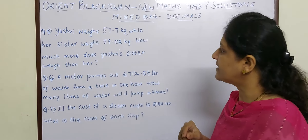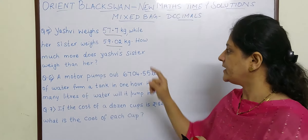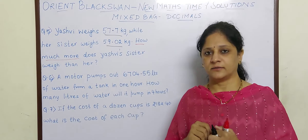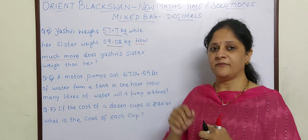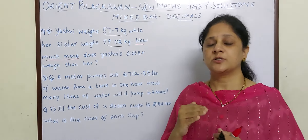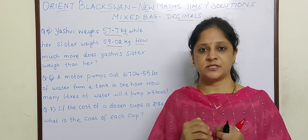Yashvi weighs 57.7 kg while her sister weighs 59.02 kg. How much more does Yashvi's sister weigh than her? They have given the weight of Yashvi and the weight of the sister, and you can see the weight of the sister is more — this is 59 and this is 57. So they have asked how much more does Yashvi's sister weigh, that means they have asked what is the difference between them.